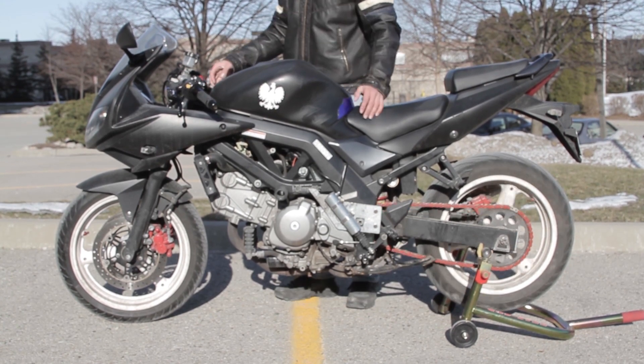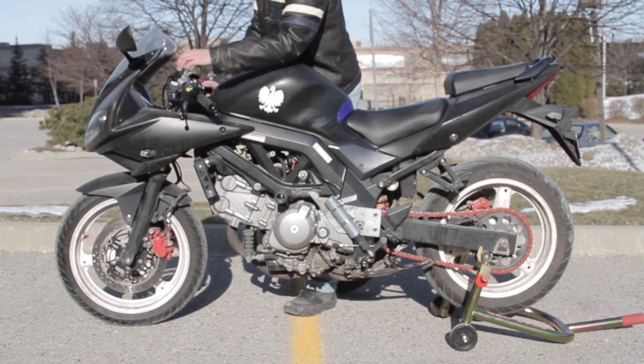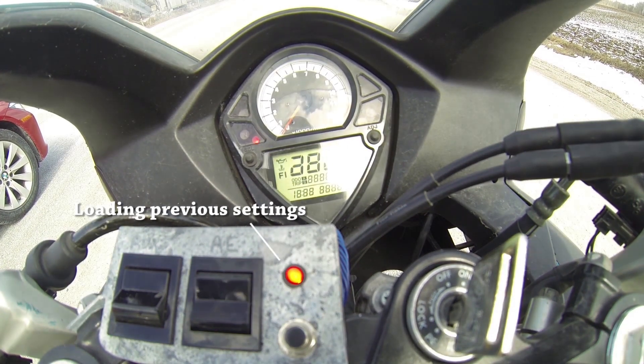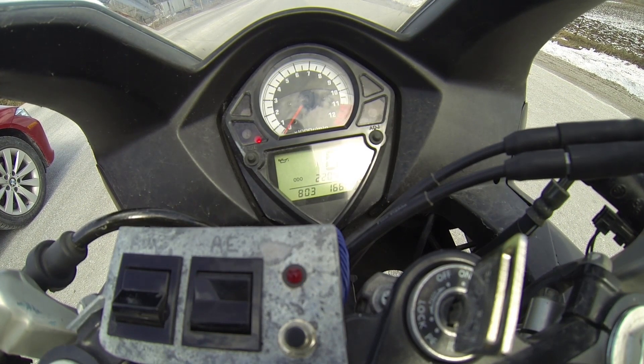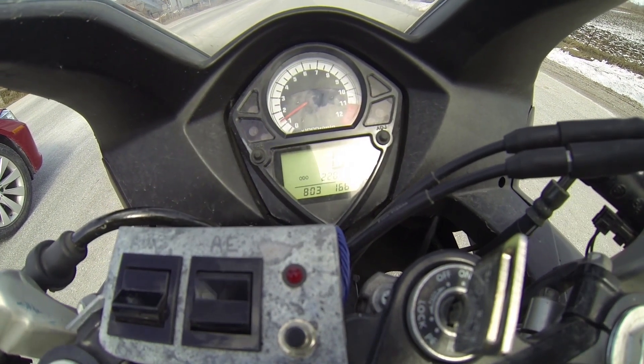Now let's bring the bike to a stop so we can show it on the road test. If you'll remember, we previously set the RPM range to 3,500 to 5,000 RPM. Starting up, whenever the bike exceeds 5,000 RPM it will automatically upshift. Keep an eye on the RPM needle — you'll notice it will skip through neutral.